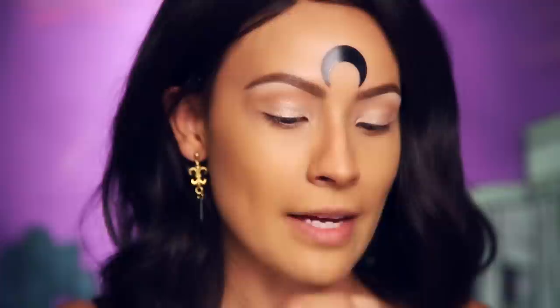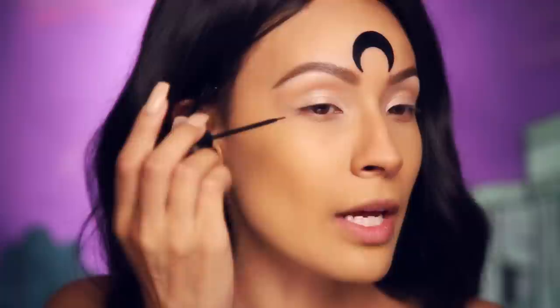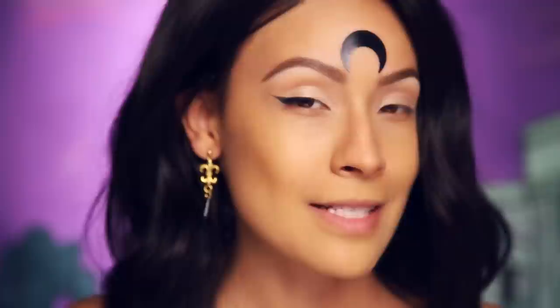Now to kind of elongate my eyes a little bit, I'm going to go in with some liquid liner — this is from NYC. We're just going to try to keep a nice thin cat eye wing. But you guys know how that goes for me — every time I try to do a thin wing, it just gets out of control. Look at that, I did it!